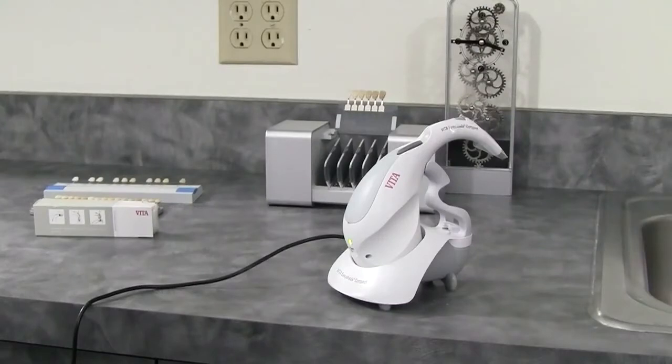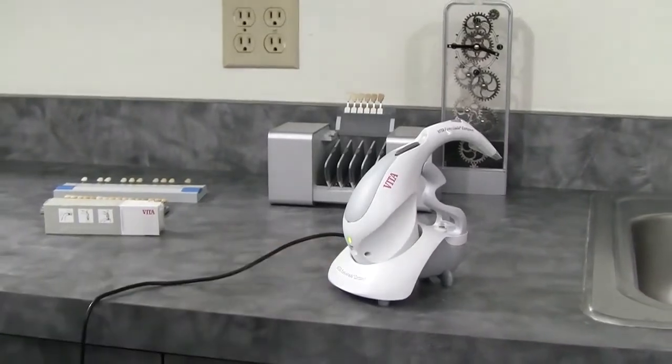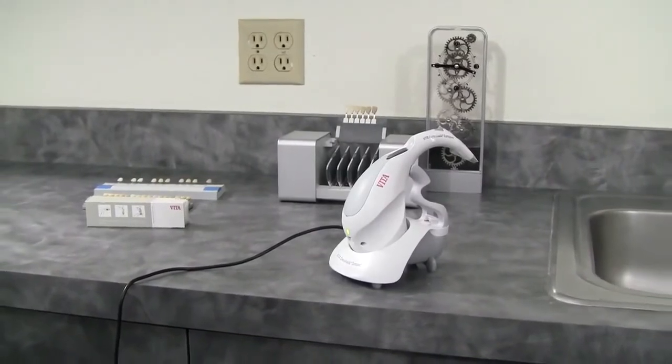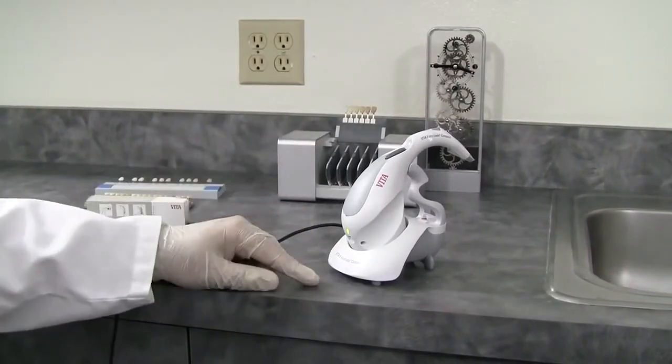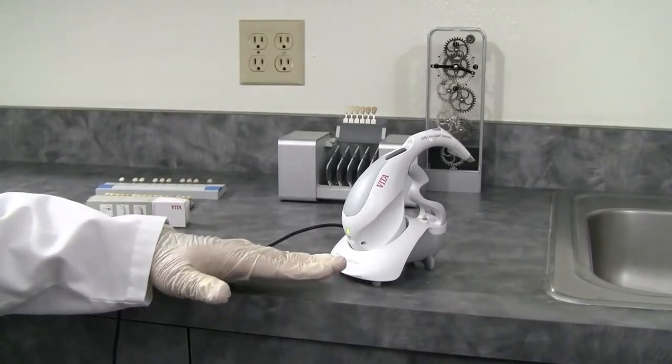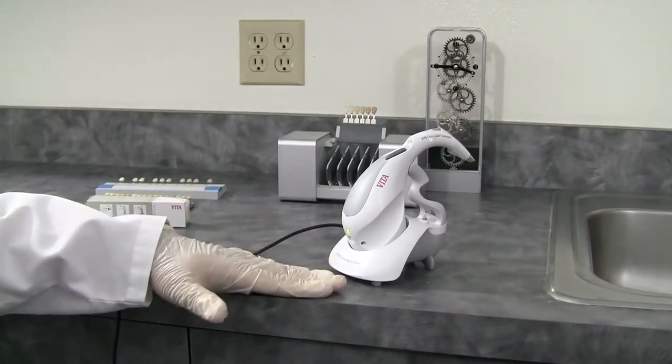I'm going to show you the automatic method of calibration. The unit is now powered — the power cable is going to the base unit and you can see the rear of the unit is illuminated, telling me it's charging. The unit, when you're first using it, should charge for eight hours. After that, the nickel hydrate battery has no memory — you can charge it anytime you like or simply leave it on charge.